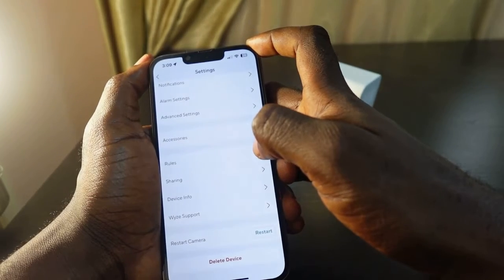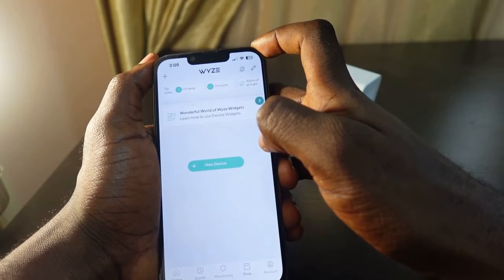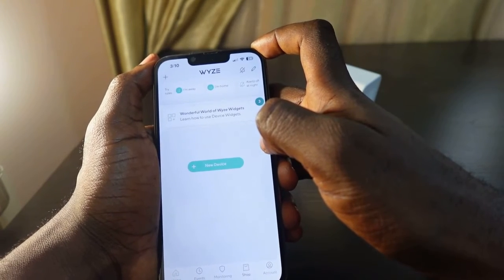Tap here to delete it and confirm. I've deleted the device. Now you need to add it again and connect to a new Wi-Fi.